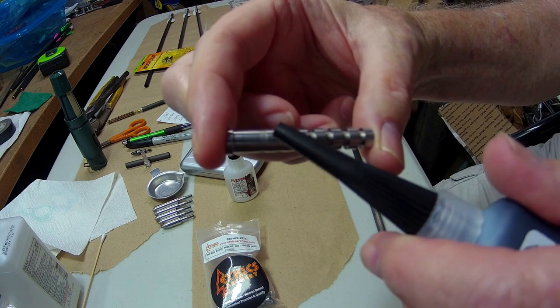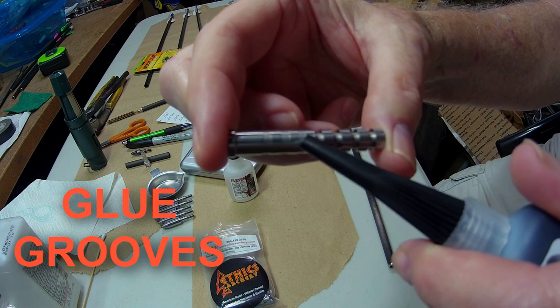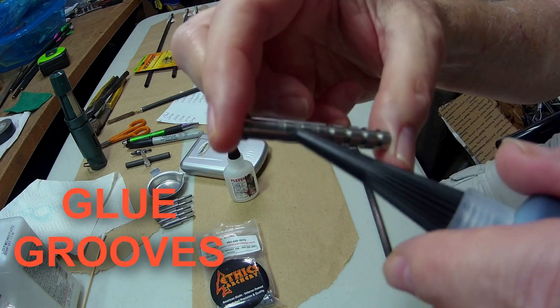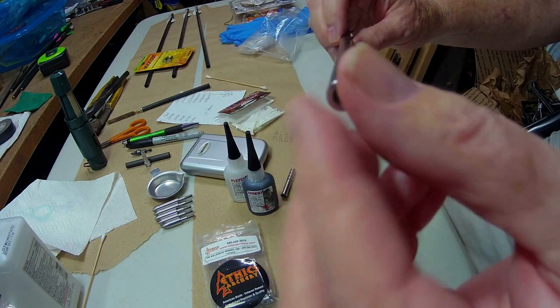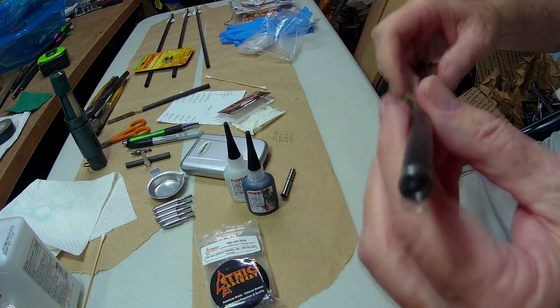there are three glue vane rings here at the top. You just put a drop and go around in a circle into those glue rings, and then when you put your insert in you just twist it and wipe off any excess.